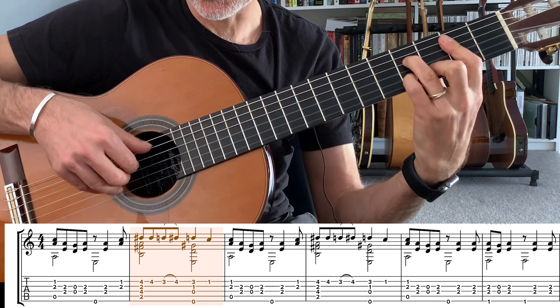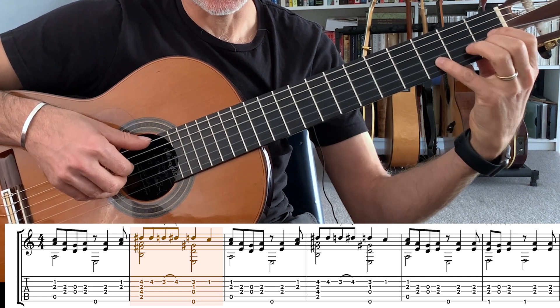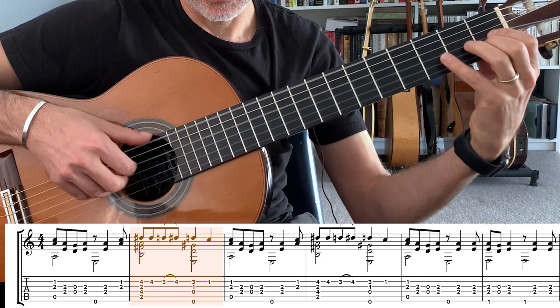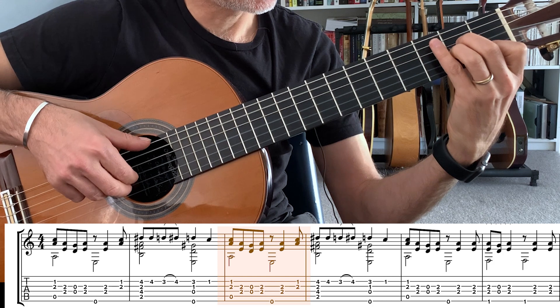You could also play a rest stroke. And then we go to an E7 — E7 augmented. I like to roll, and then jump.